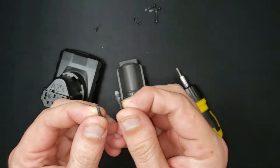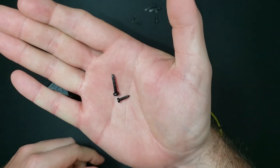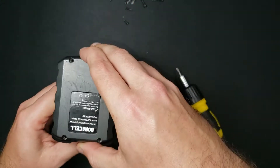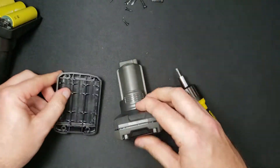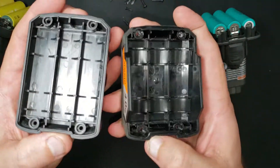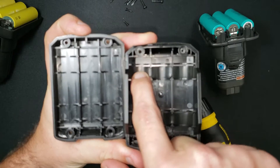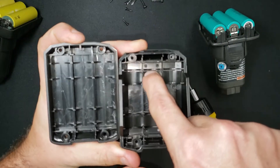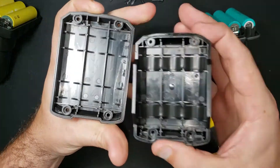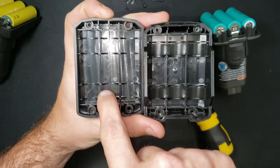Opening them up, the first thing you can see is the difference in the sizes of the screws. Inside, the Ridgid has an elastomer cushioning the battery cells whereas the knockoff does not. The tooling quality also looks better on the Ridgid — there are fewer scuff marks and grinding marks.